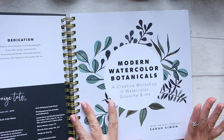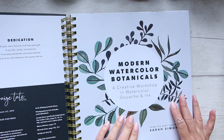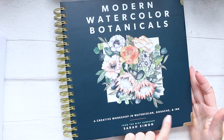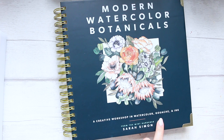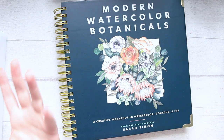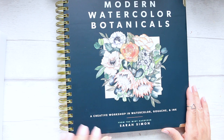This book was published in 2019, so it's quite new. It's called 'Modern Watercolor Botanicals: A Creative Workshop in Watercolor, Gouache, and Ink.' That's specifically what really interested me — that mix of mixed media and watercolor. I find it incredibly interesting, mixing things and stepping into new boundaries, and not looking down at mixed media as being more of a craft art but more of a fine art.